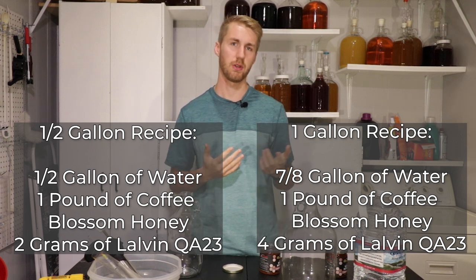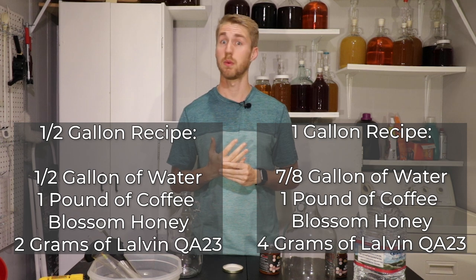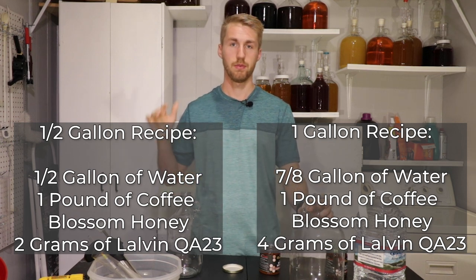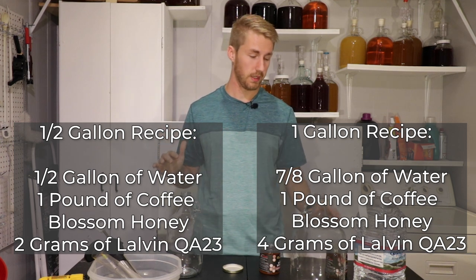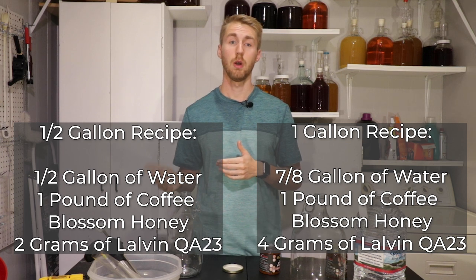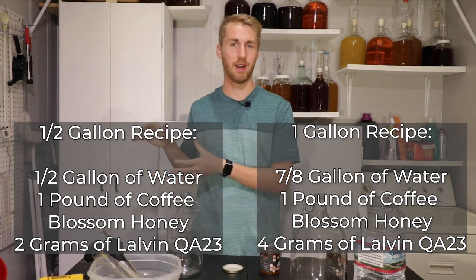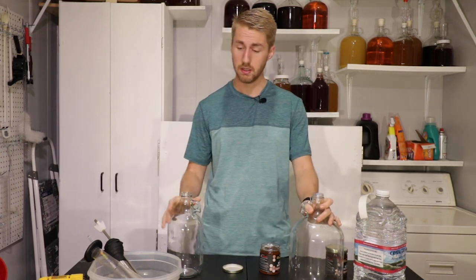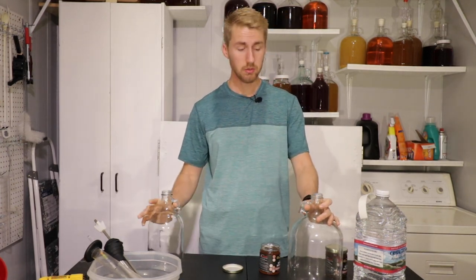I really like the QA23 yeast — it does a great job with most fermentations I've used it for. This is going to be a coffee traditional, and in the secondary I'm probably going to have to back sweeten with some honey to help bolster the flavor again. That's your half gallon recipe; for a full gallon you can multiply accordingly. Let's quit dilly-dallying and see what this coffee honey can do — I'm going to mix in my 16 ounces of honey, my water, and my yeast.